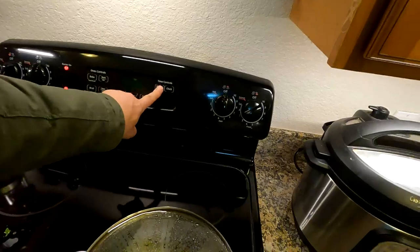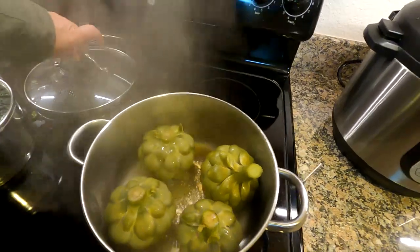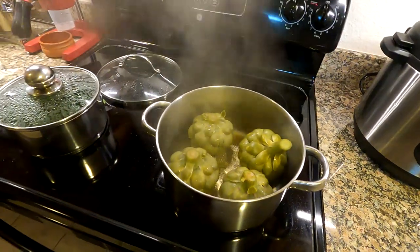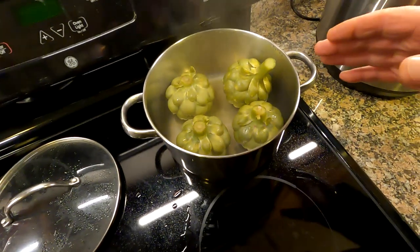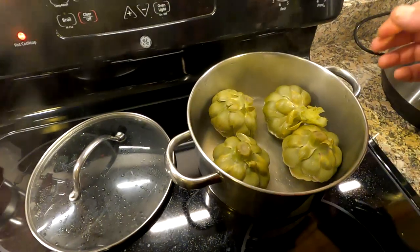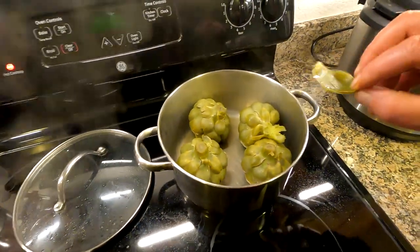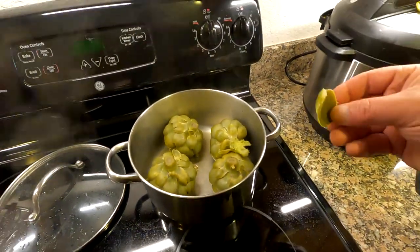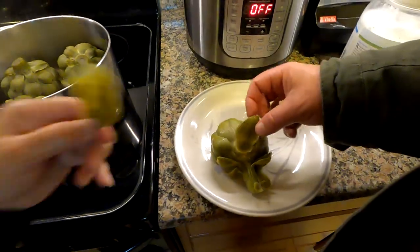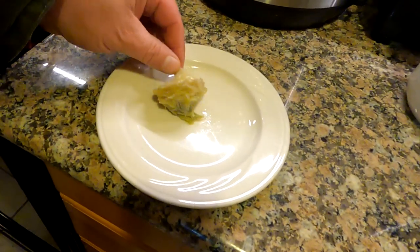All right, 30 minutes is up. You can see we still got a little water left in there — just perfect. A couple ways you can test for doneness: one would be to stick a fork towards the middle and make sure it's soft. But the easiest way is just to pull one of the petals off — it should just fall right off. You should be able to smell it as well, like a cooked artichoke.